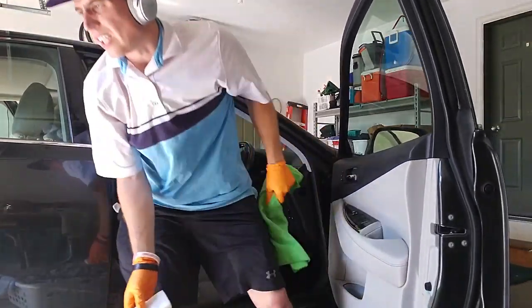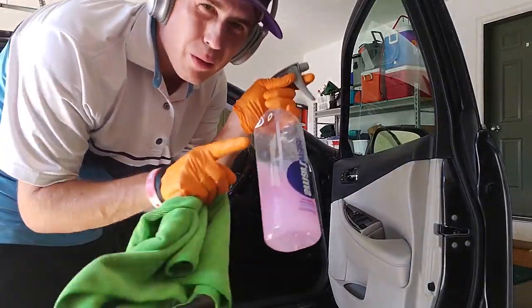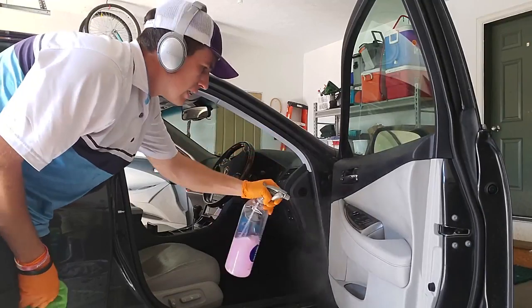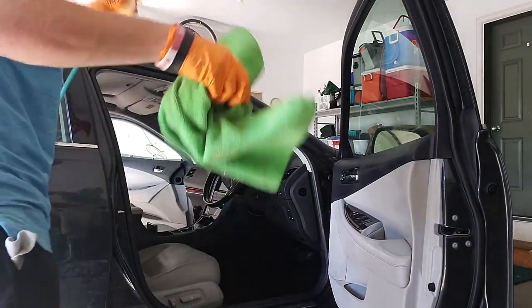That's looking pretty good. I might grab some Wipeout or Optimo No Rinse — by the way, pink Wipeout. Kind of interesting. I like the blue Wipeout better. A nice little mist and then air compress.